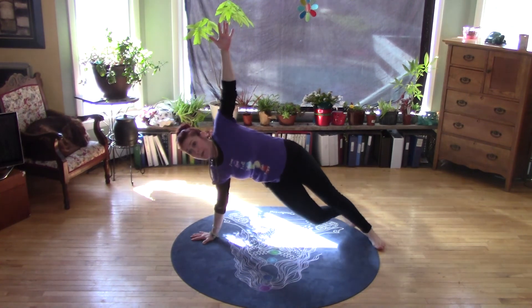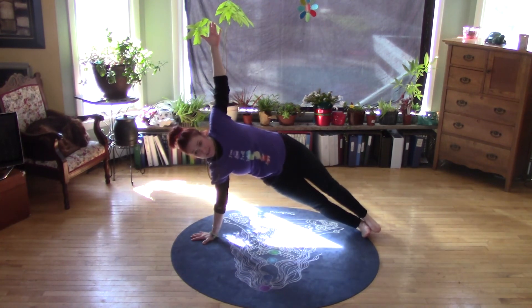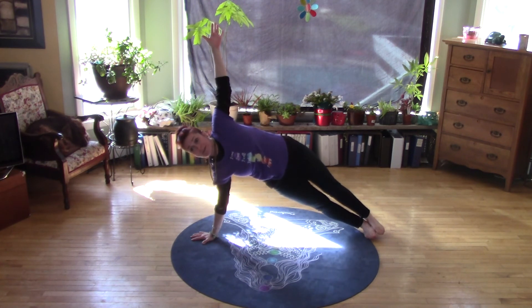One, two, three — pop it up if you're ready. Gate pose. Pop those hips up, no sinking. It can be a little wiggly because it's a little bit of a balance challenge too.